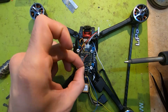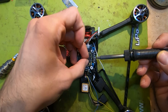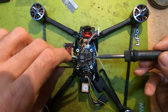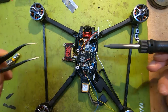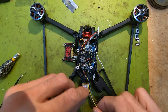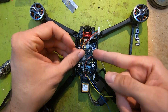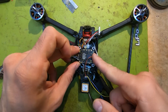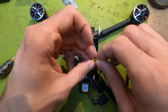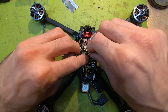The black wire goes to ground. Now we have ground and power connected.